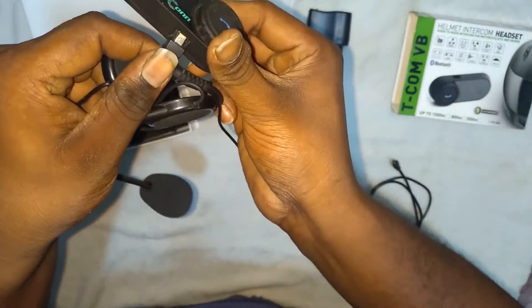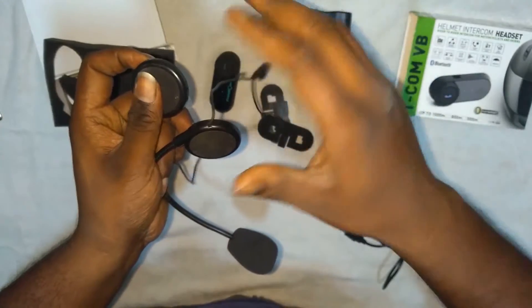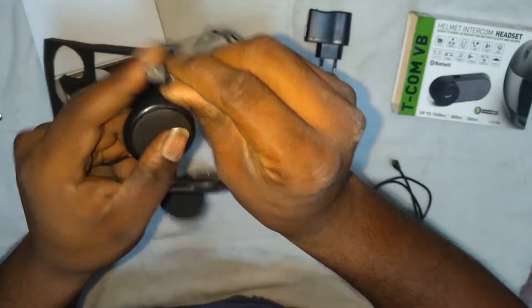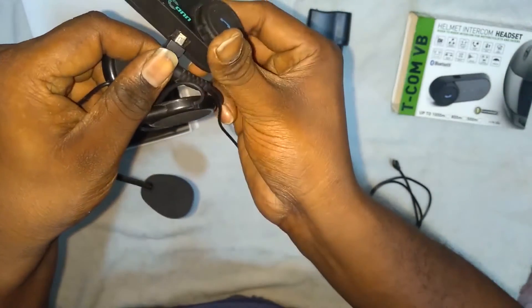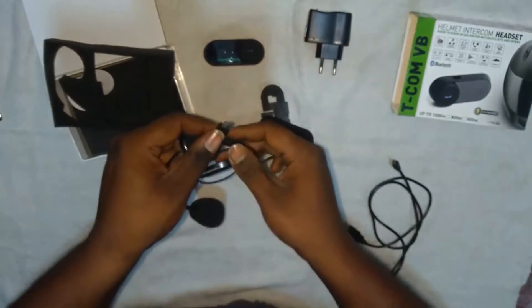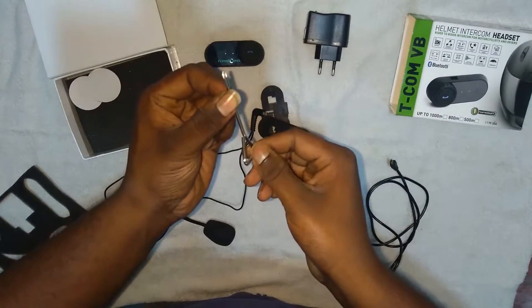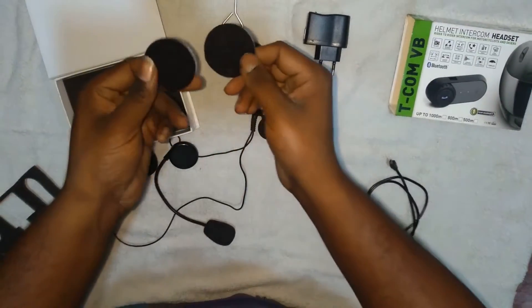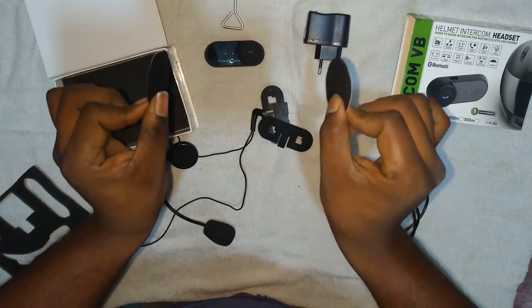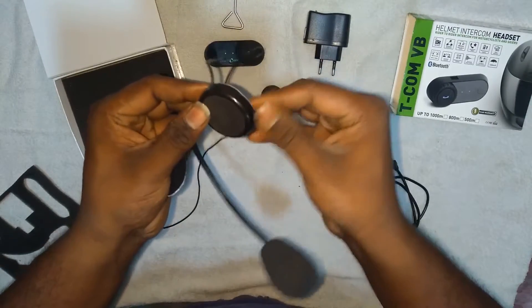I will show you the installation and working videos where you can learn how to use it. You also get a screwdriver which comes with the box - without any extra tools you can install your intercom system. You also get two paddings which can be fixed inside your helmet on both sides. These have velcros so you just fix these in - they are good grip.